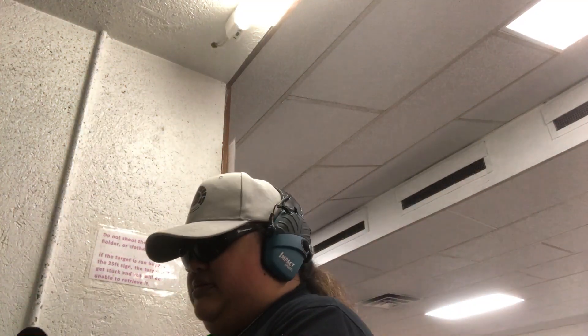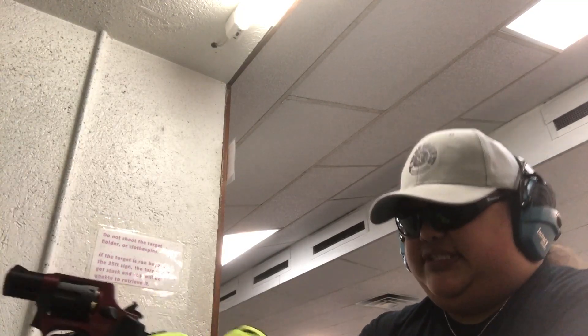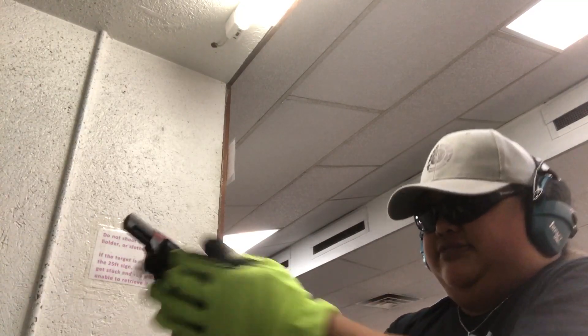So these are my first shots with the revolver. Let's check the casings and put a speedloader in it. I want to see how the single action pull feels on it, so I'm going to go ahead and do it single action.